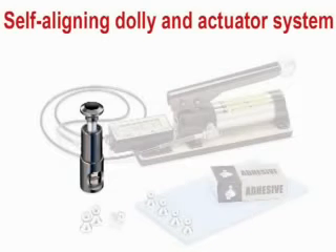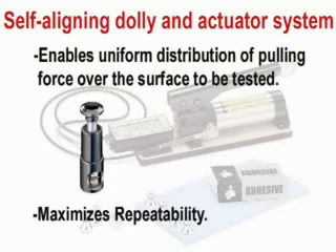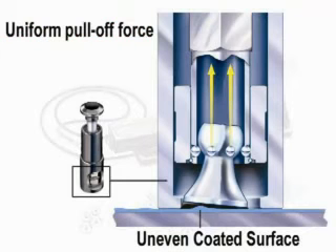The PosiTest self-aligning dolly and actuator system enables uniform distribution of the pulling force over the surface being tested. It maximizes repeatability by eliminating the possibility of shear forces which may result in one-sided pull-offs on rough and uneven surfaces. Pull-offs are always perpendicular to the substrate.